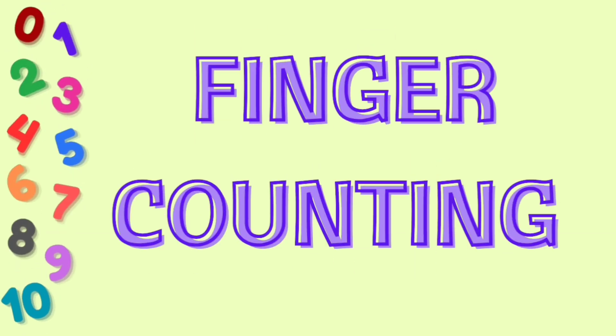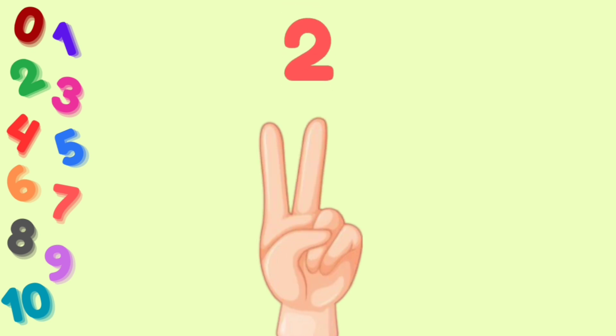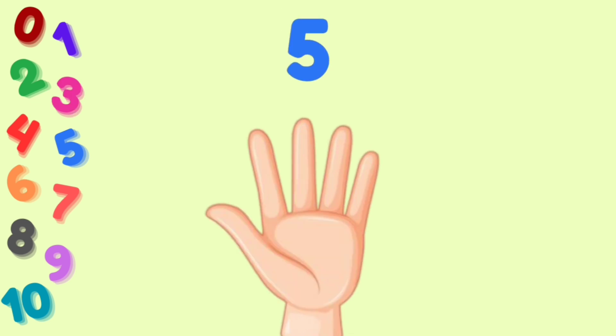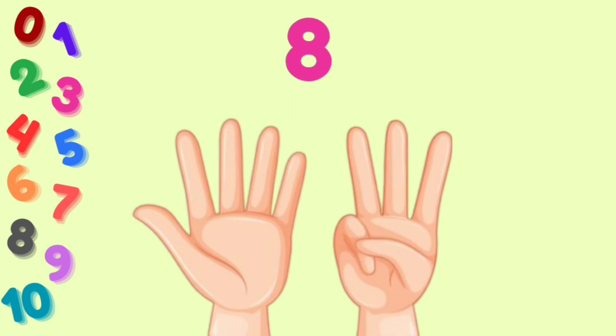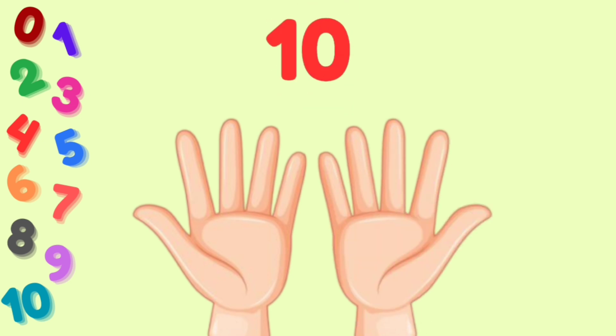Finger counting: 1, 2, 3, 4, 5, 6, 7, 8, 9, 10. We have 10 fingers.